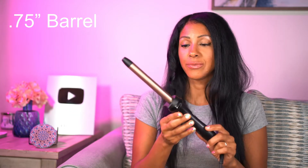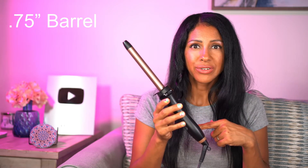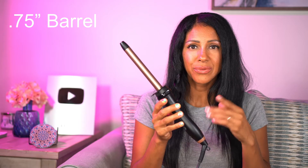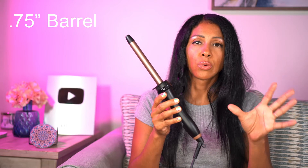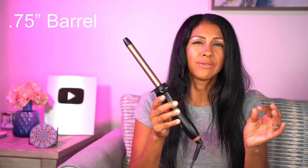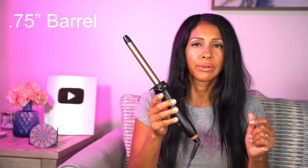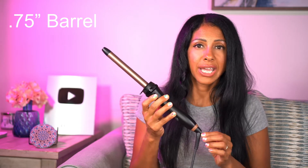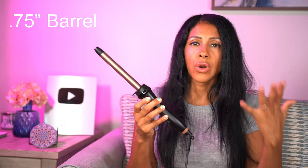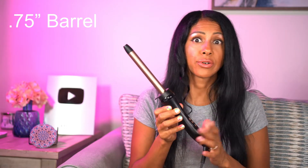Next we're going to try the 0.75 inch wand. The curling iron has 10 temperature levels. Generally, lower settings are for fragile or thin hair; the mid-range around 390°F is for normal hair; and 410 to 450°F is for thicker, coarser hair if you're comfortable using high heat.